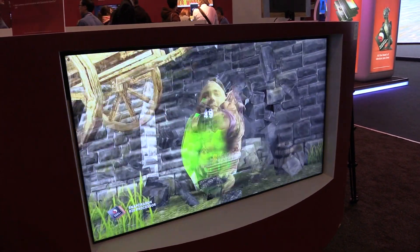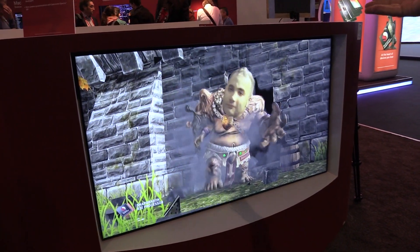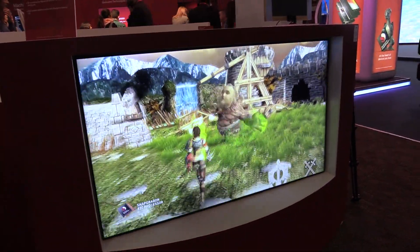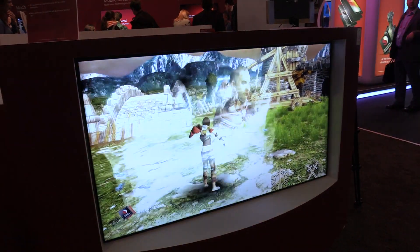We put the correct color information on top of it, and you can use such technology to play a game — for example, you can play against your own avatar. So this is the basic idea behind this demo.